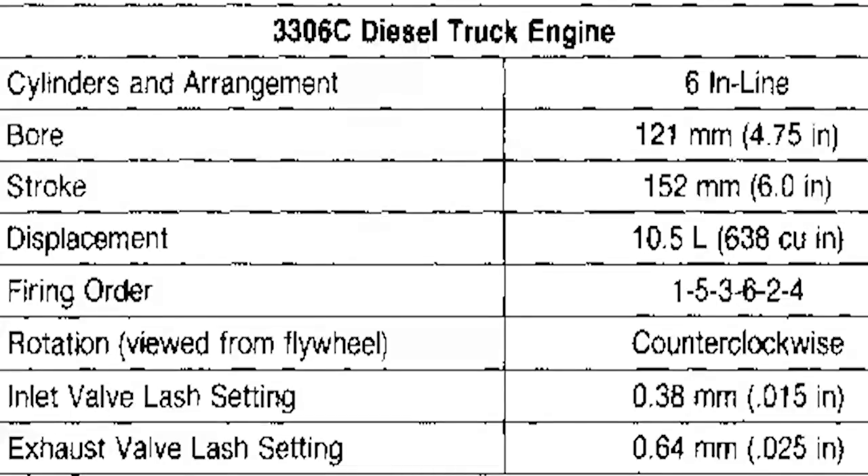As a quick overview of the Cat 3306 engine, it's an inline-six Caterpillar diesel engine produced in the 1970s up through the 1990s. It was their mid-range engine. They did make a 3304, which would have been a four-cylinder version — same basic principle, just two cylinders shorter. It had a bore of 4.75 inches and a stroke of 6.0 inches, so it would be undersquared — not a real high-revving engine. Displacement at 638 cubic inches, which is 10.5 liters. Firing order: standard diesel 1-5-3-6-2-4. Valve lash was 15,000ths intake and 25,000ths on the exhaust. And it was a counterclockwise rotation, like most diesel engines.